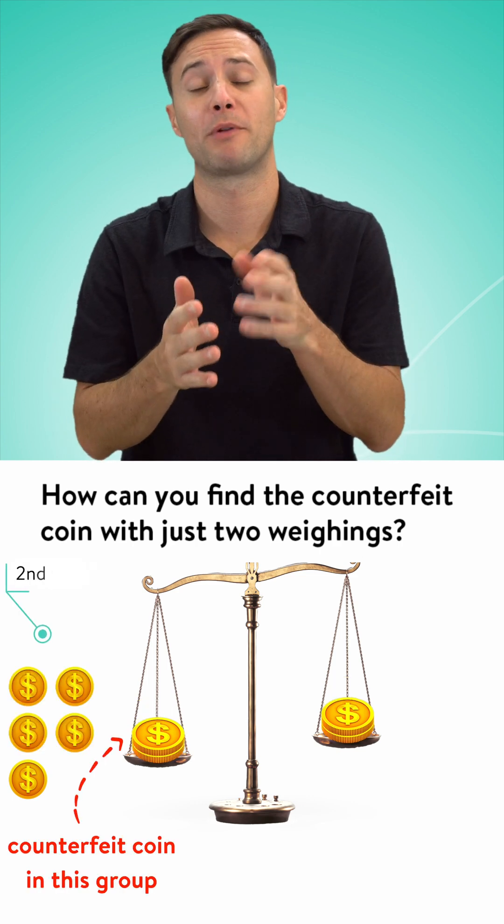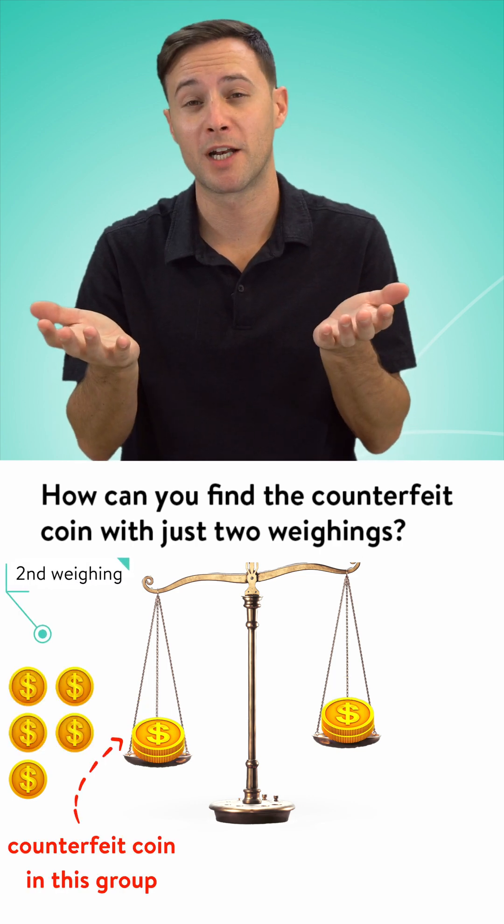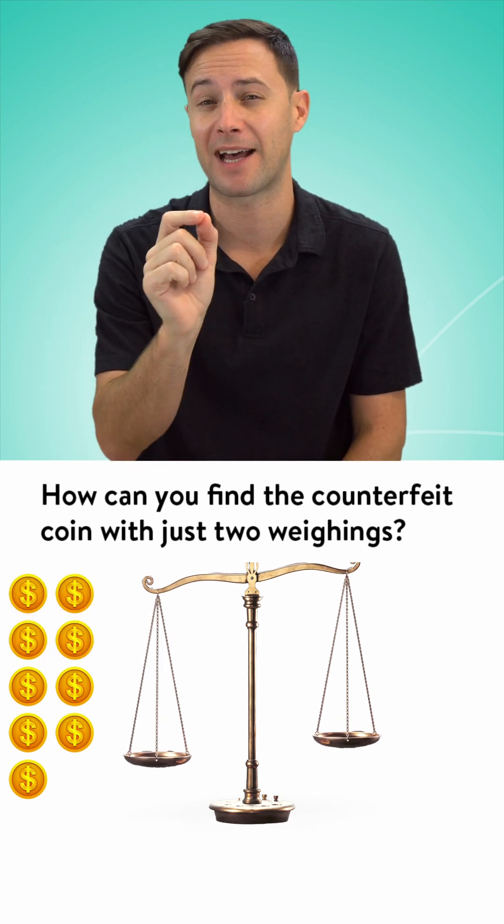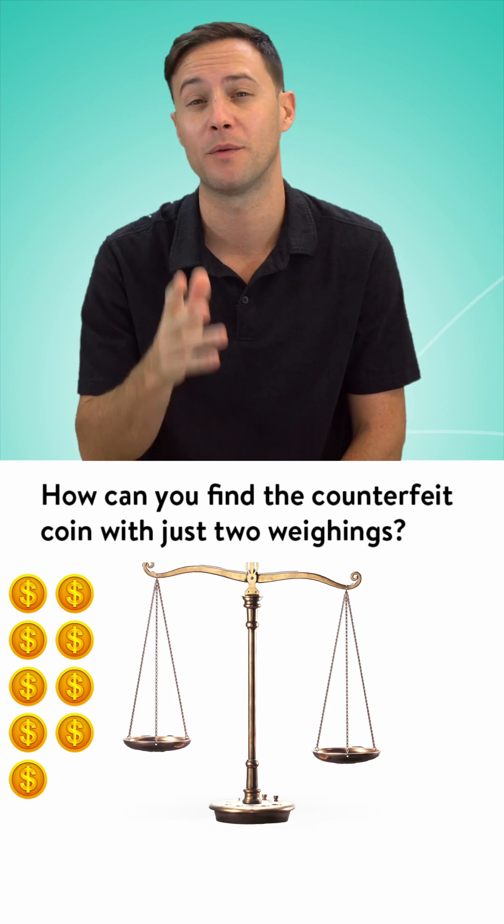And so then if we split it up two and two, one of them is going to be lighter. But now you have to guess. Our goal is to find out exactly which one is the counterfeit coin without guessing.